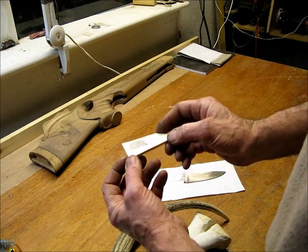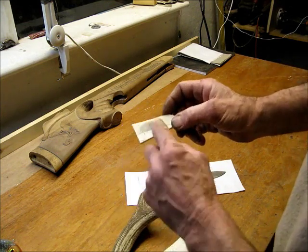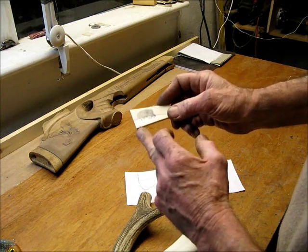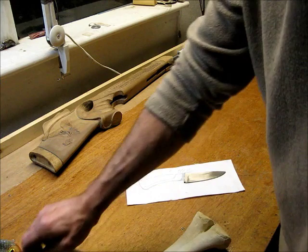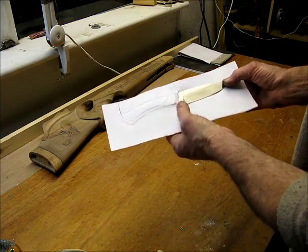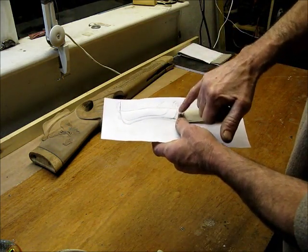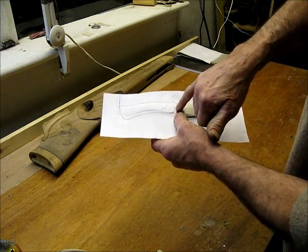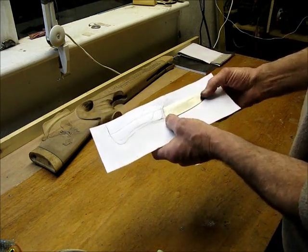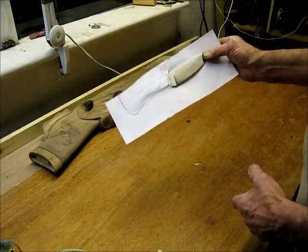I've already done a little scrimshaw practice piece on some scraps — it's not very good but I'm still learning. It's millions of tiny little dots and you just rub ink into them, kind of like an inkjet printer. So that's what I'm going to do with the handle. I'm also going to add spaces — bits of stainless steel, black material, maybe some brass — then finally I'll etch the blade. That's project number one, which I'll be starting this week.